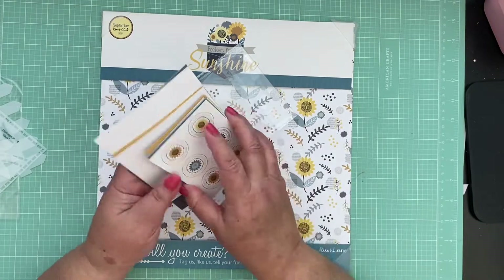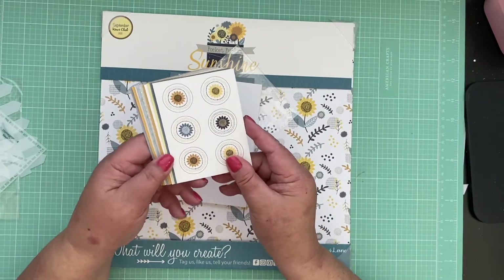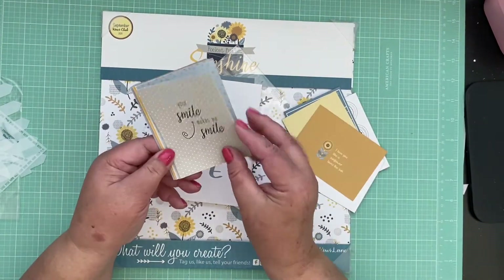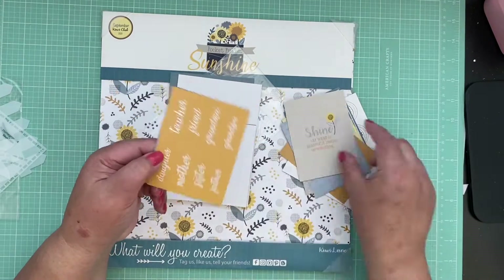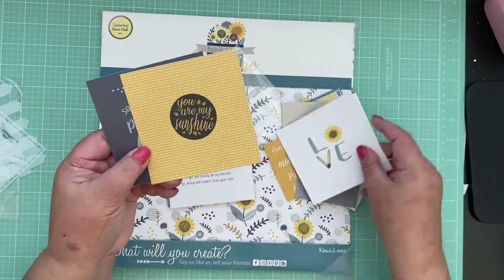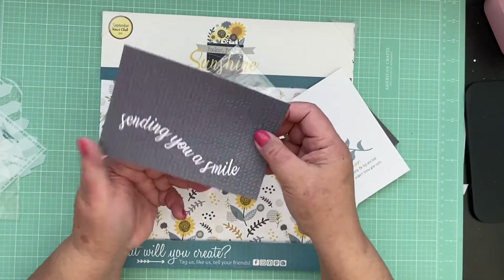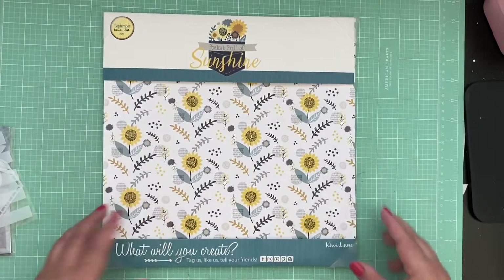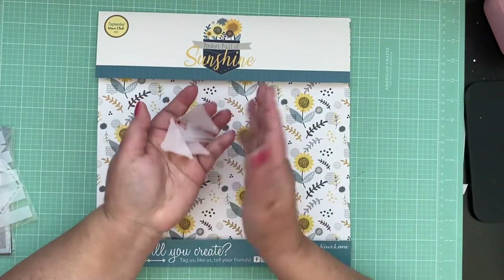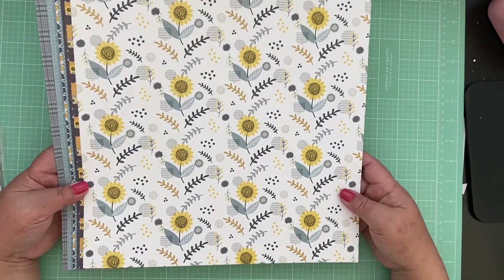I'm going to go through them fast as I normally do and show you the design of each of them. This is a 3x4, so I'll go through it fast, and then our 4x4s, and then our 4x6s. We have the corner protectors - it actually truly protects the corners of our papers. And without further ado, our 12x12 papers!